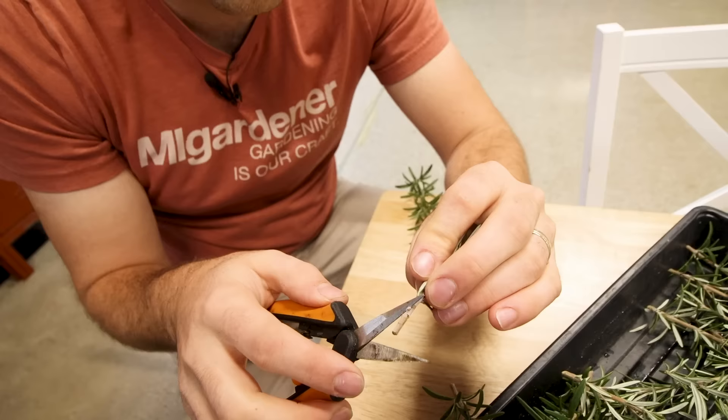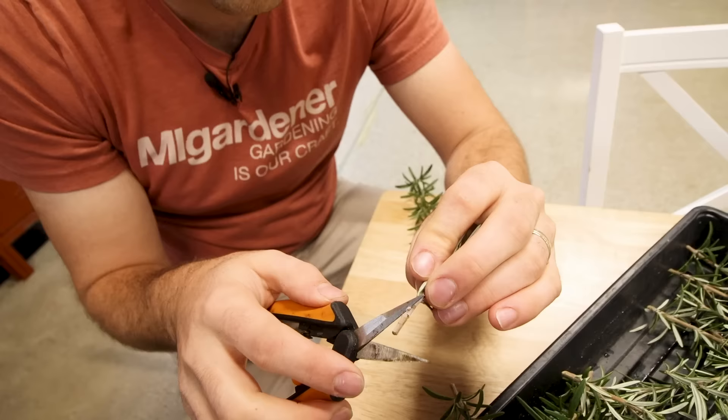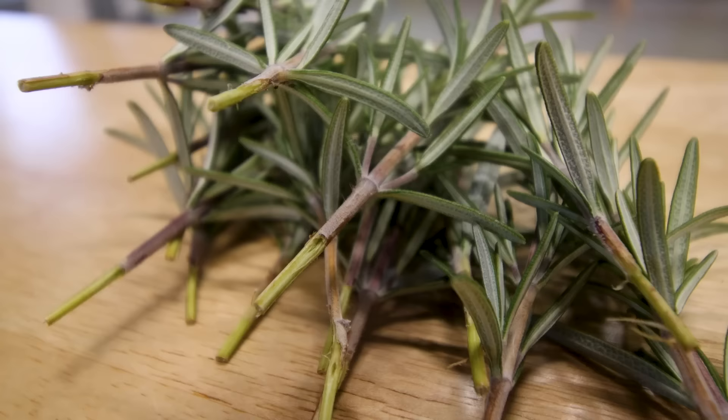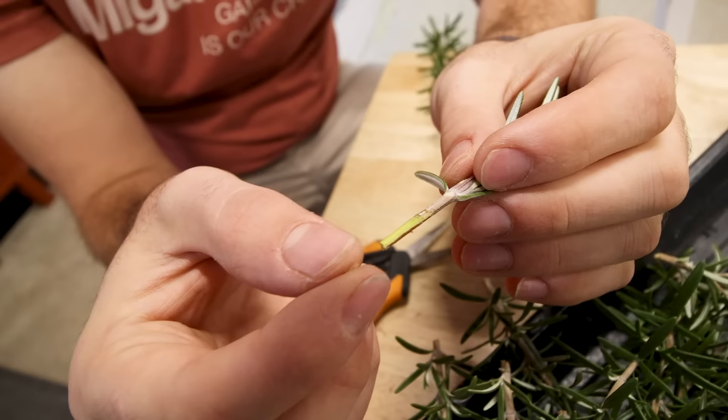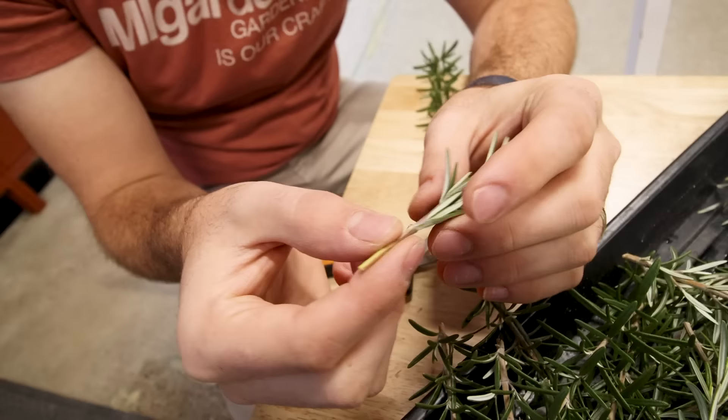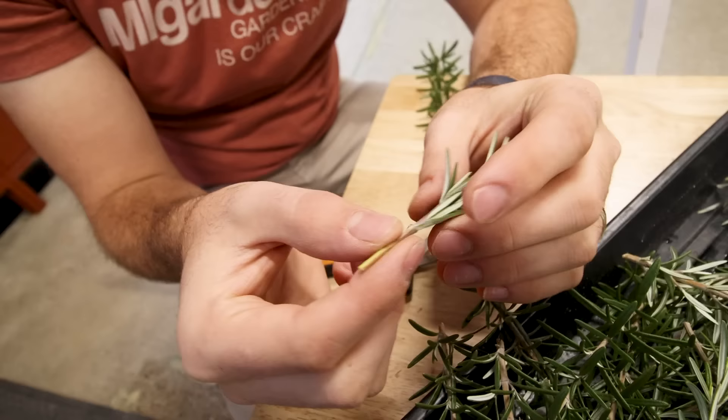Once you get your cutting to size, there's one additional step that can really help increase your success when taking these rootings inside. You don't have to do this, but getting a little scrape helps to uncover some of that green cambium layer. See that right there — once you get that green cambium layer exposed, that can really help. I've gotten stuff to root just fine without doing it, but taking off that outer layer, that green will root so much faster in my experience.